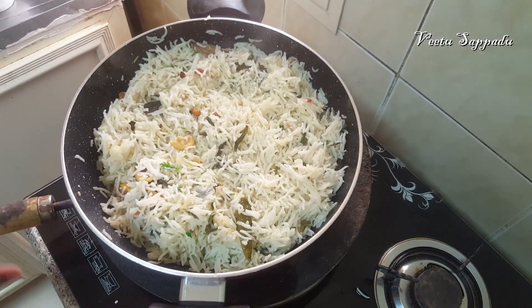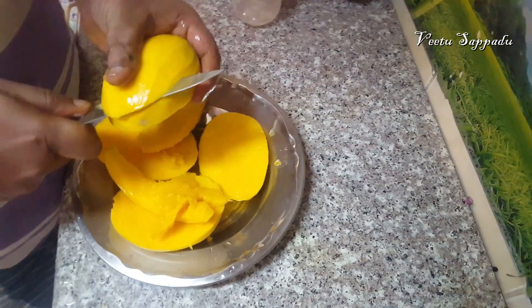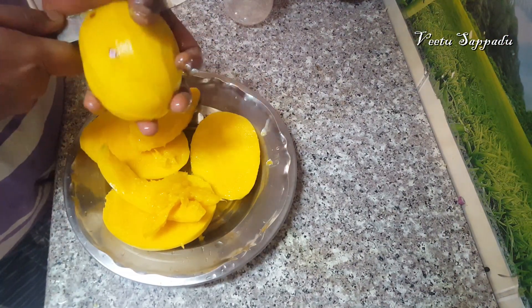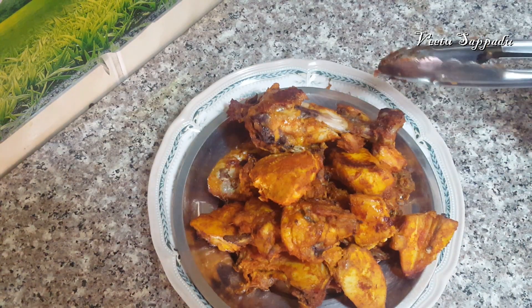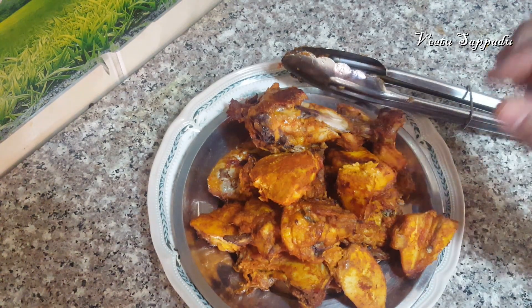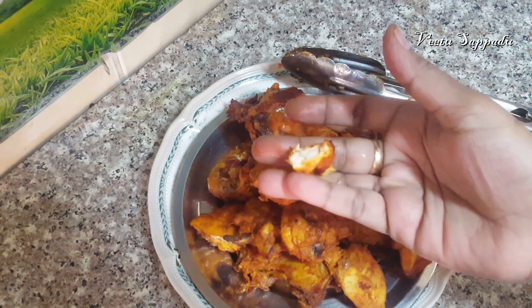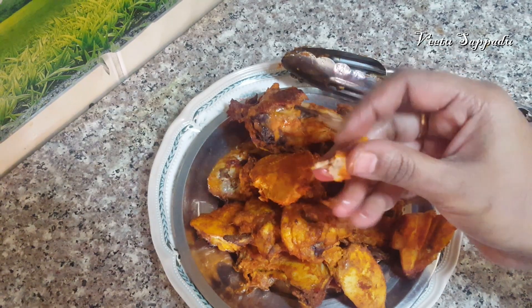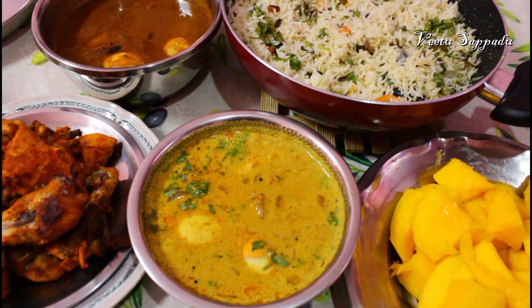We are ready for lunch. We will cook the chicken on the grill and eat it with full rice. Please try to cook our chicken recipe. Please like, share, and subscribe — this will be an interesting video.